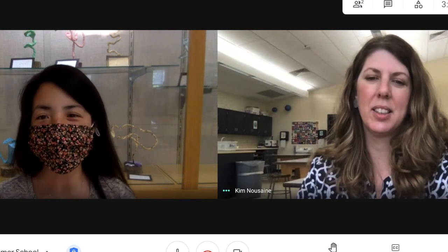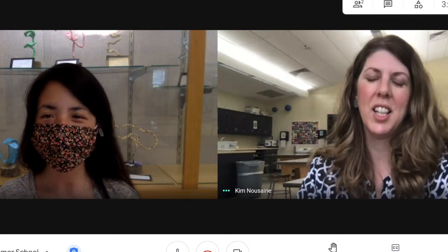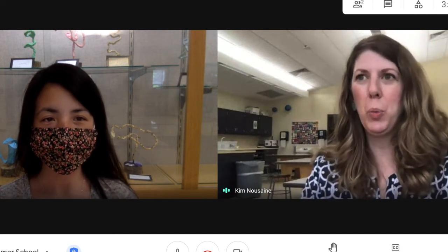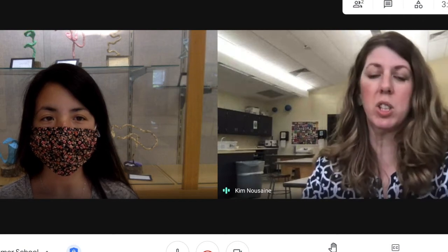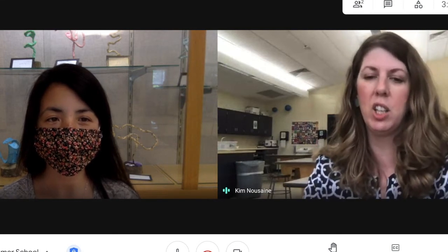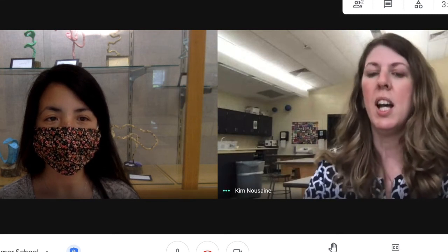Another class that you're offering to our sixth to eighth graders is called Paper Painted Art. Could you give us a little more information about that class? Sure. There was a collage artist group that I was part of, and what we would do is take any sort of paper — things we could recycle, reuse, wrapping paper, greeting cards, newspaper, all different kinds of paper — and then you paint on them. You can paint regularly with a paintbrush or do something called jelly plate printing, which is a lot of fun. The kids are going to make interesting and colorful patterns and designs, save those papers, then cut them up and use them to make a collage.